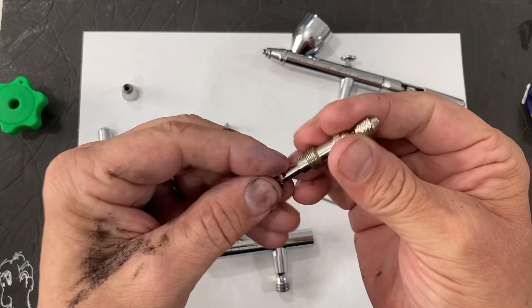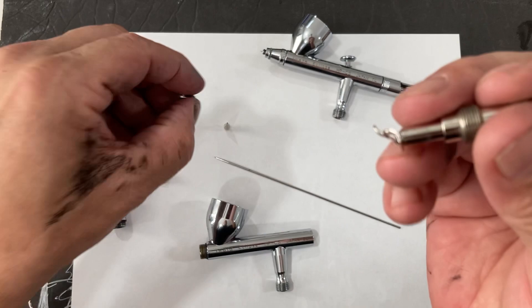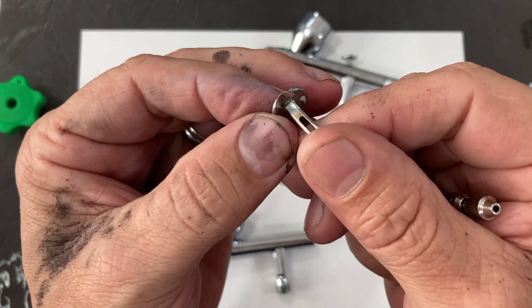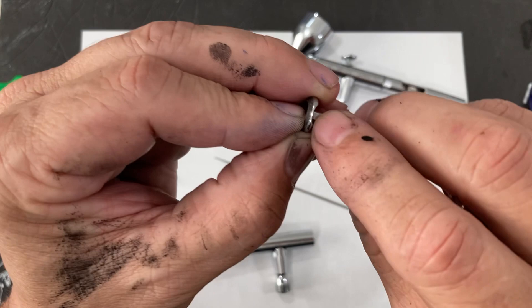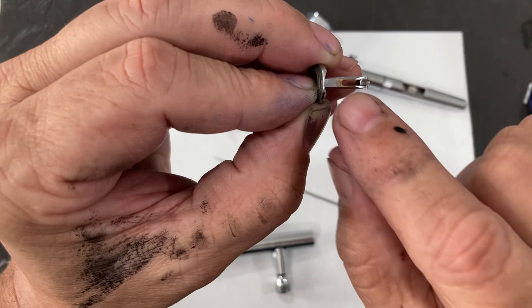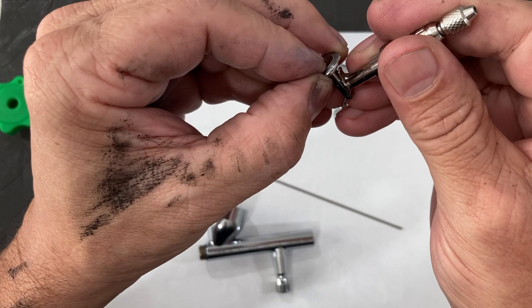One thing you will notice on pretty much any Iwata airbrush that you ever pick up is how everything is very well machined, very polished — you will find pretty much no defects ever. One of the things that makes this trigger on the Iwata Eclipse better than on cheap brushes is that it's flat and polished off instead of just rounded. When it rides on that assembly, being that it's flat, you get less wiggle and movement, which keeps things a little more stable.